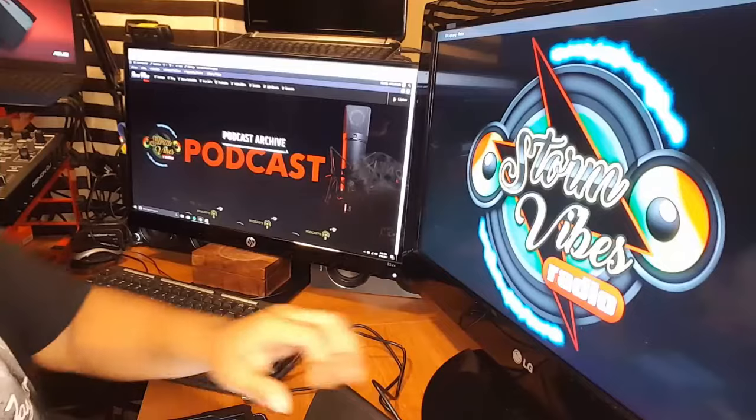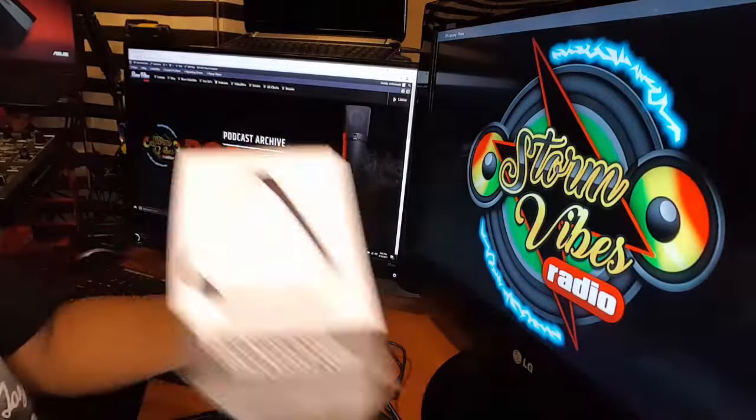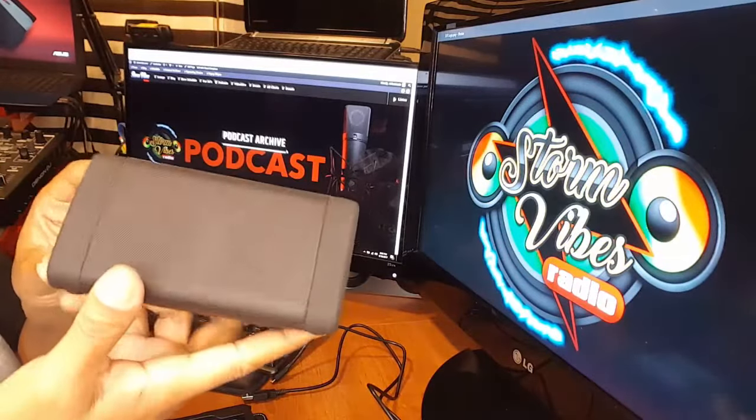Hi guys, just popping in to give you a quick review on the OOPS Angle 3. It's actually a pretty cool little speaker. Had it for a few days.